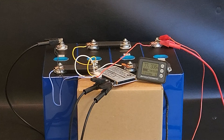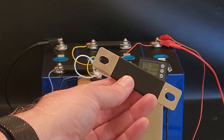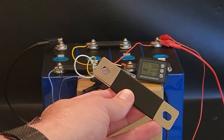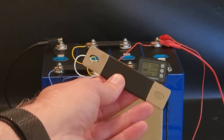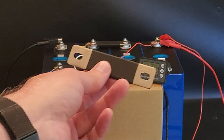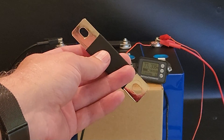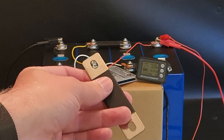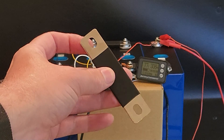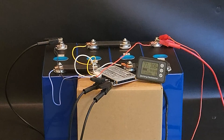Before we get to the capacity test results, I wanted to show you that these bus bars have oblong holes, so there is a little bit of slide back and forth. If you want to double up your insulation or space the cells out slightly, you do have some room. It will change the overall dimensions depending on how far you stretch it, but it's not a massive amount of room — just something to play with.